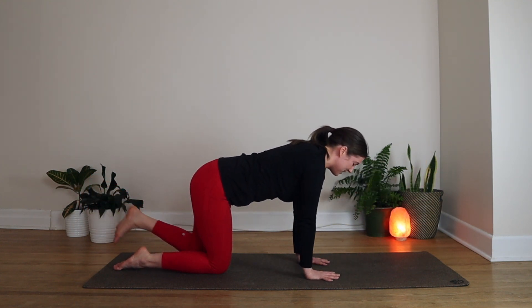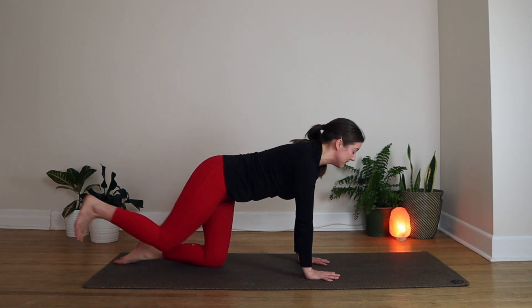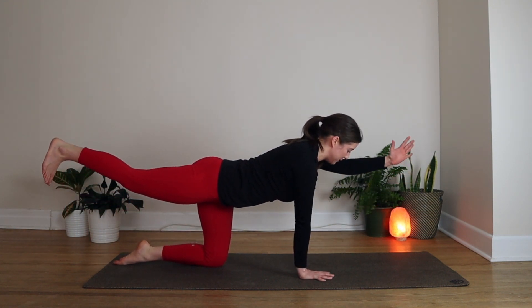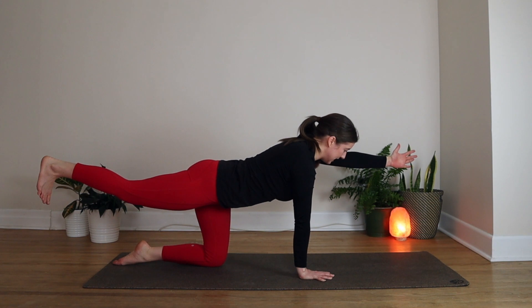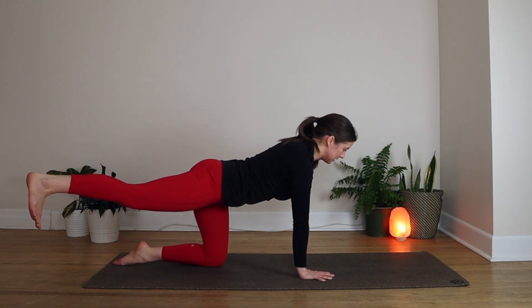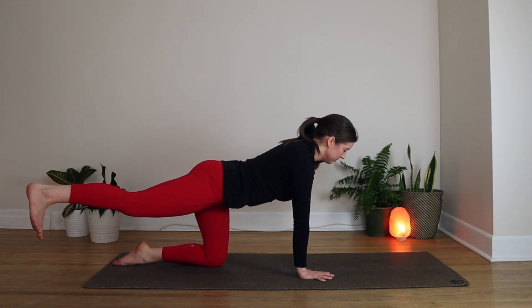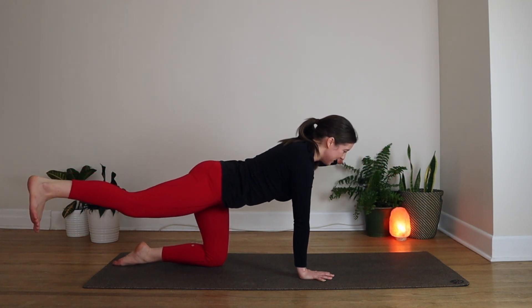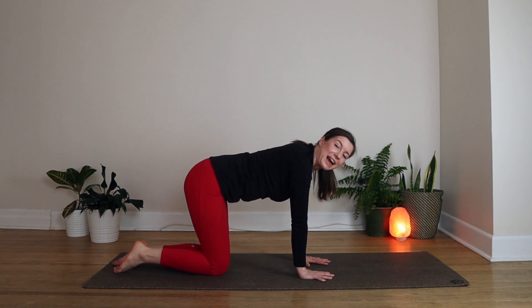Coming back to centre, we'll set ourselves up for the opposite side. So your right leg comes back behind you. When you're balanced, lift that left arm up and make yourself nice and long here. Stay here or take it to the diagonals. One more time, and then drop that knee and hand back to centre.